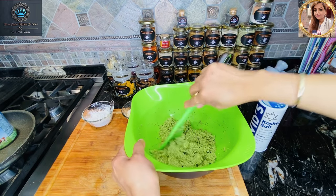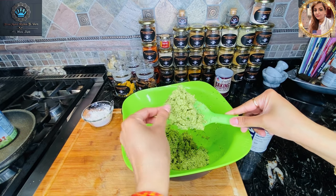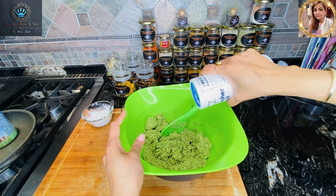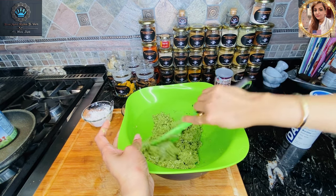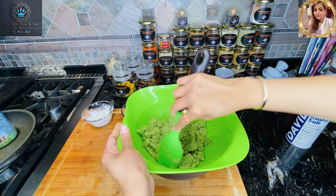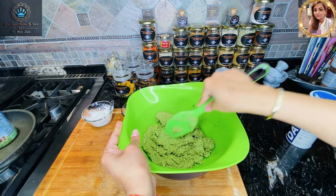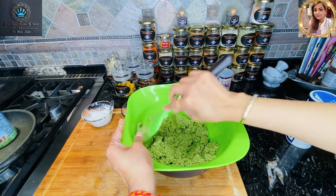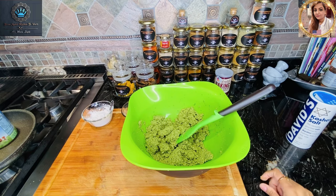Our chickpea mixture with spices and fresh herbs is all done. It's not a puree — it's more like a coarse meal. I'm going to add kosher salt to taste, about a teaspoon or so, mix it all together, and then stick this in the refrigerator to cool down for about an hour. The mixture can actually keep in the refrigerator for at least two days before frying. Refrigerating at this stage allows the mixture to firm up before frying.